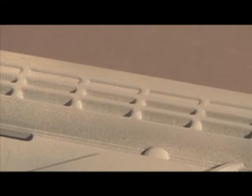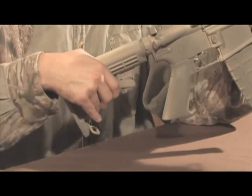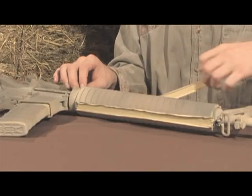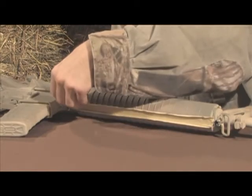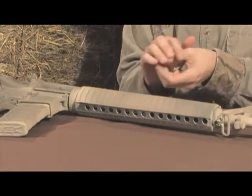A thin, even coat will sufficiently camouflage the weapon and accessories while still enabling one to decipher any stamped engravings. Avoid spraying any grooves or recessions with too much paint, as a thicker coating will take more time and effort to remove. Remove any tape after the paint has dried to the touch but before it is dried completely, as removing tape after the paint has fully dried will cause the paint to chip.